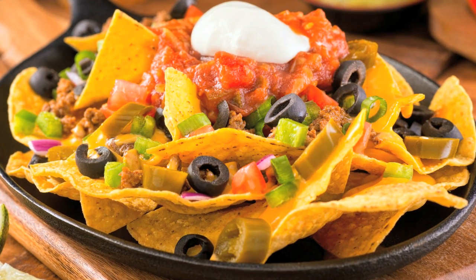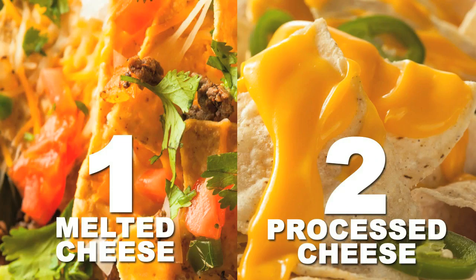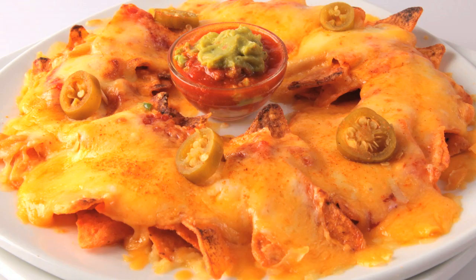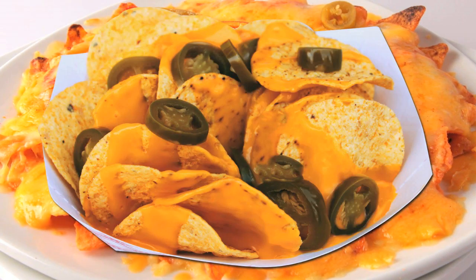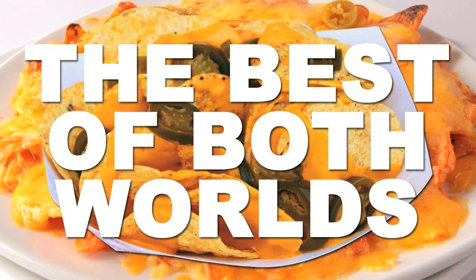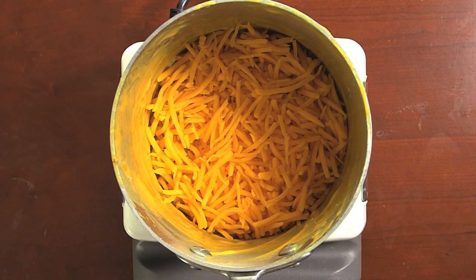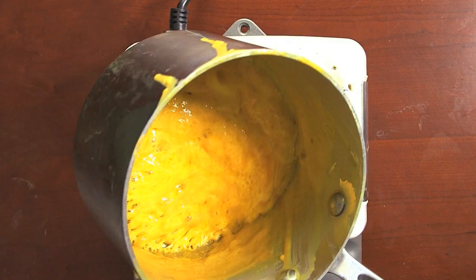You can basically break nachos down into two camps: real melted cheese and goopy processed cheese. Both have their benefits, but some nacho chefs aren't too thrilled about the flavor of cheese from a pump and prefer a nice melted cheddar. But nacho connoisseurs know if you try to melt cheddar in a pot, you get an oily, gritty mess.